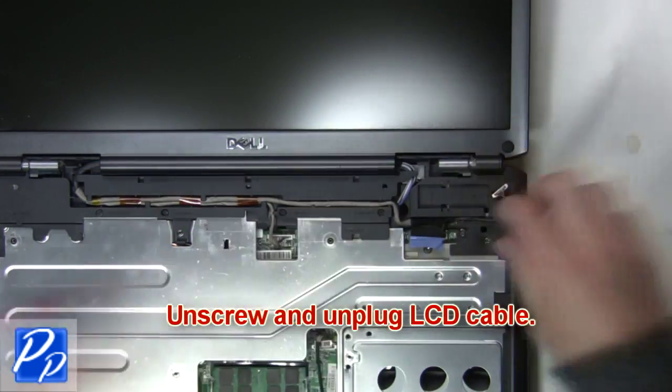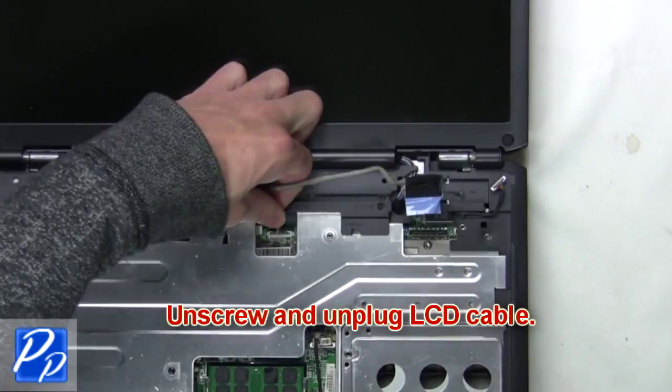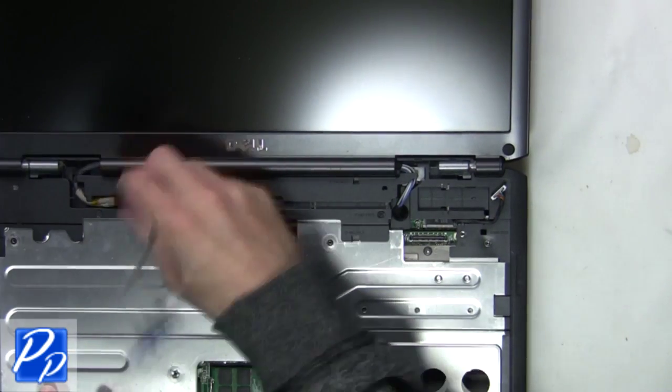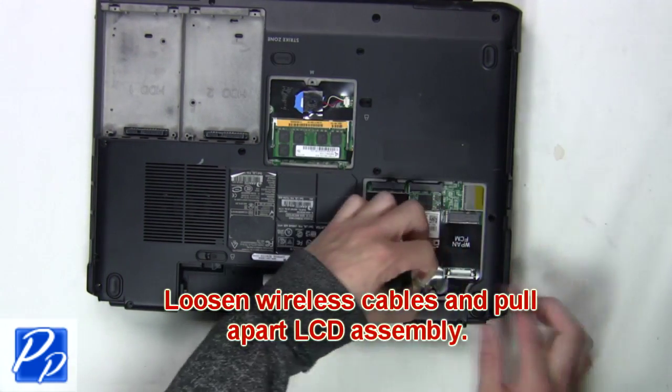Now unscrew then unplug the LCD cable. Next, loosen the wireless cables and pull apart the LCD assembly.